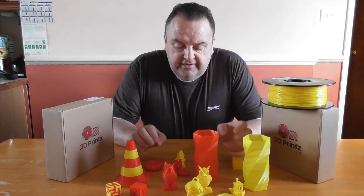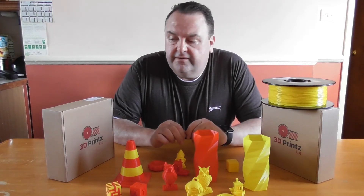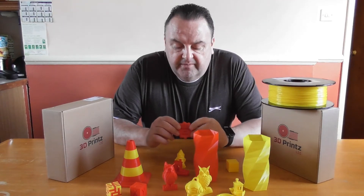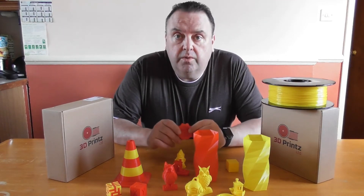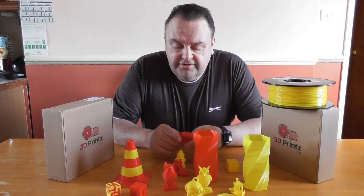As you can see from what's in front of me, I've done a lot of test prints, and my opinion is this is good quality filament, value for money, and I will be using a lot of it in the future.